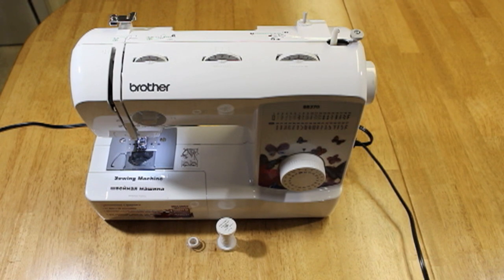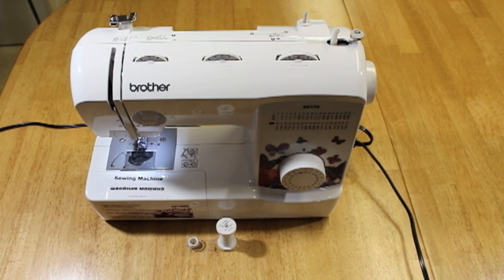Hey guys, this is Mizzy here from Mizzy's Creations. For today's video I'm going to show you guys how to thread a Brother brand sewing machine.